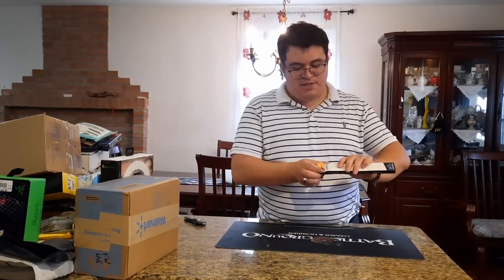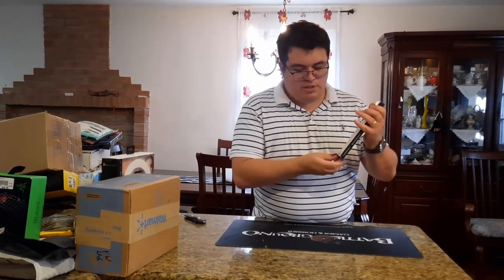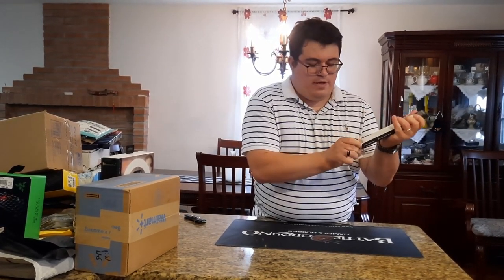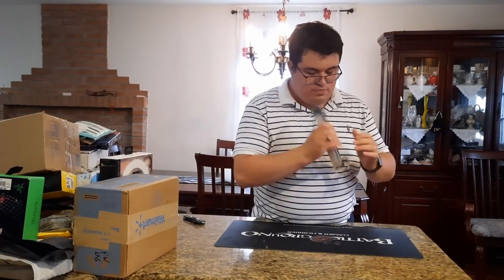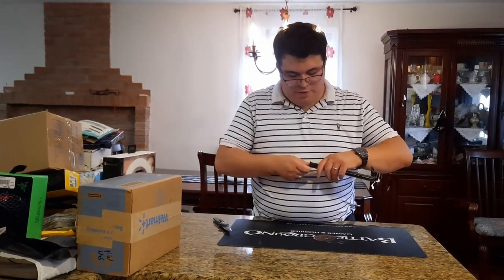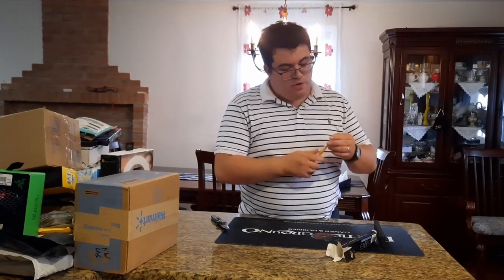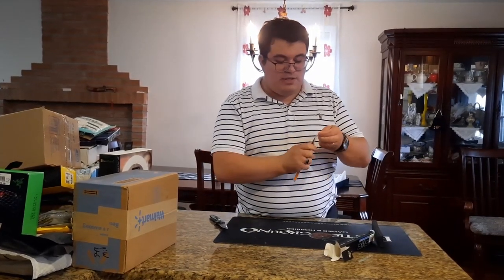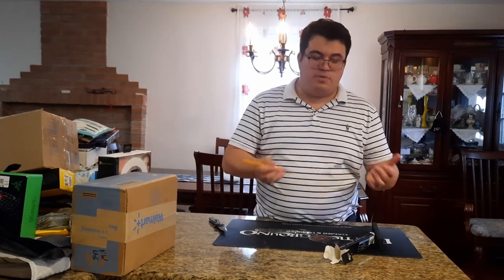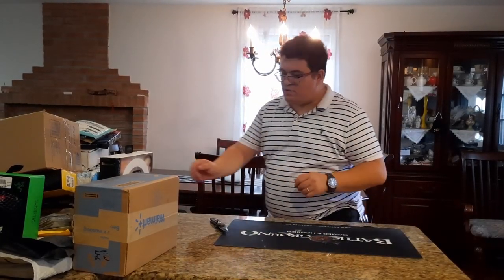We're getting into customizing keyboards and will be lubing the Ducky One 2 Mini. The brush is a yellow double-zero lube brush. It even has a little groove so your fingers can hold it comfortably while you're lubing switches.